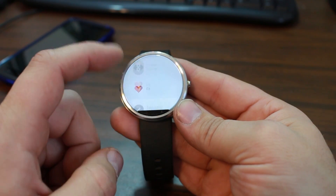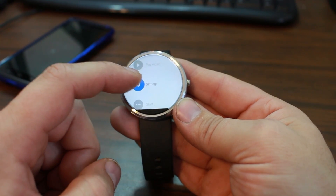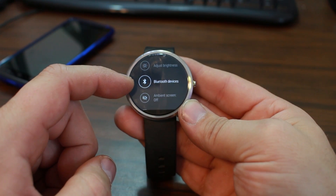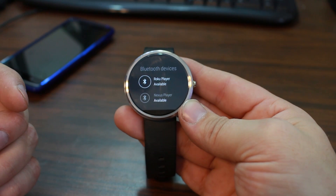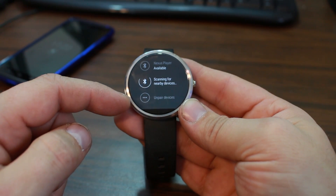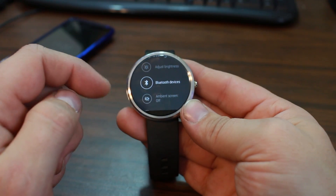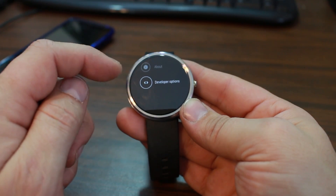Let's quickly look through settings. I did notice Bluetooth devices listed — I'm not sure if that was in the previous Android Wear update or not. But you can pair with another Bluetooth device like a Bluetooth earpiece. It can already see my Roku and my Nexus Player while still scanning. So you can pair with a Bluetooth headset and listen to music from your watch. That's really nice for pairing up to other Bluetooth devices.